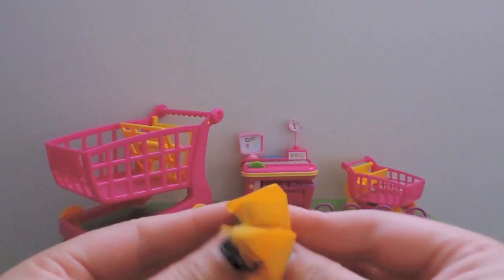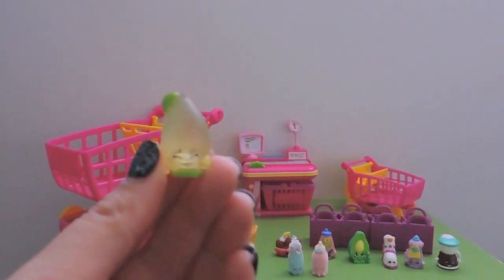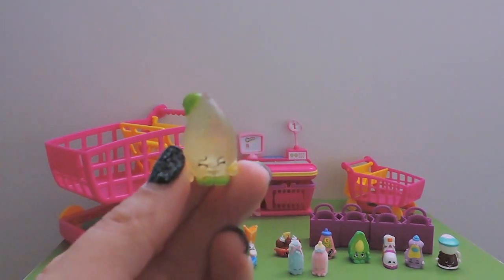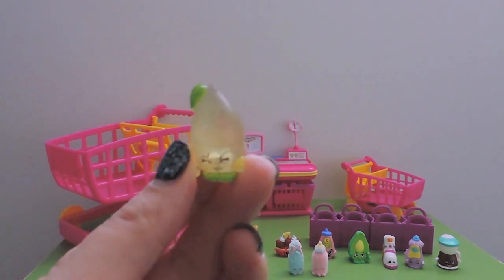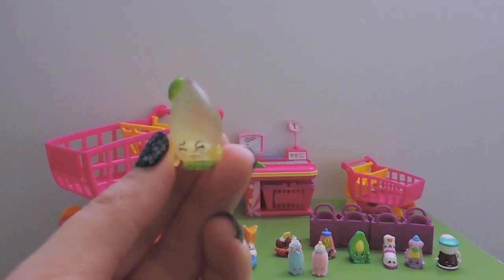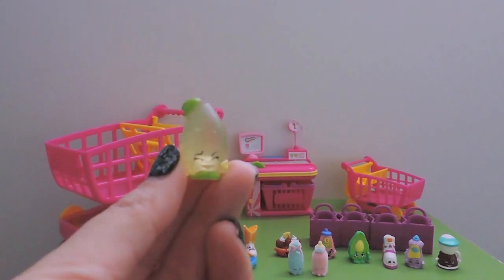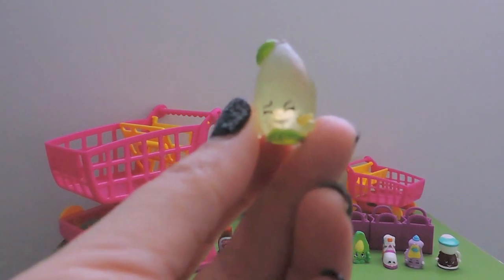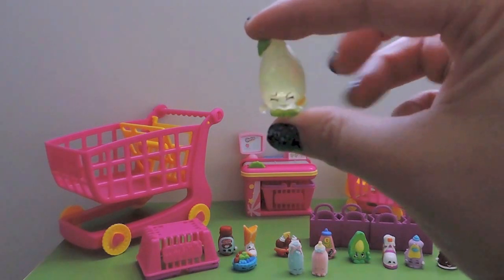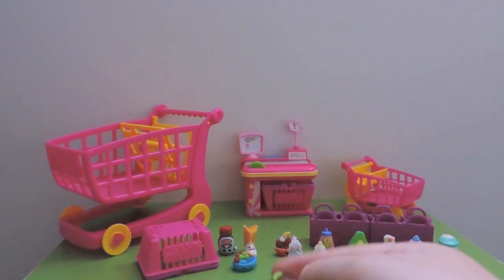I was wrong on the second one too, but I'm glad I was wrong! This is Sour Lemon - you can see it's got a glitz finish, so it's an ultra rare from Fruit and Veg. There are two Sour Lemons in Season Two but I don't have any of them, so this is great! Yay, we have a Sour Lemon!